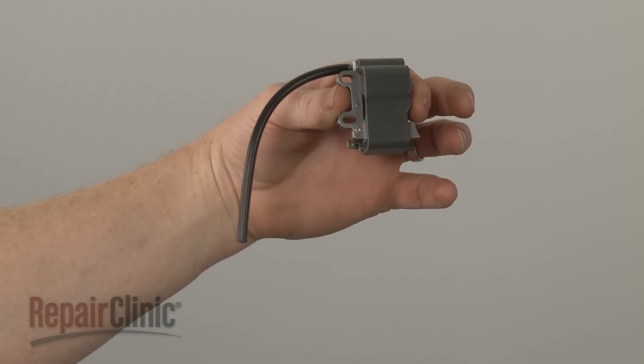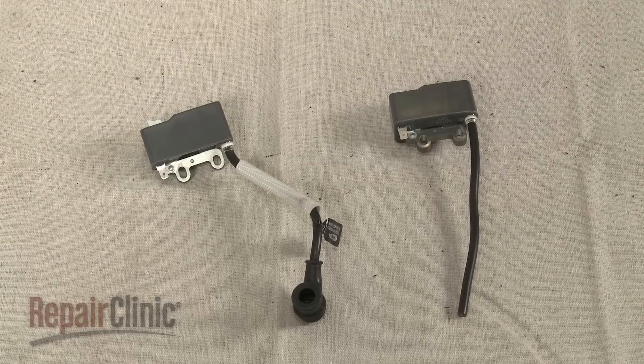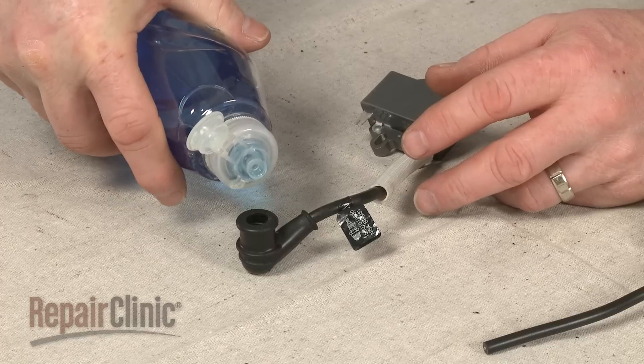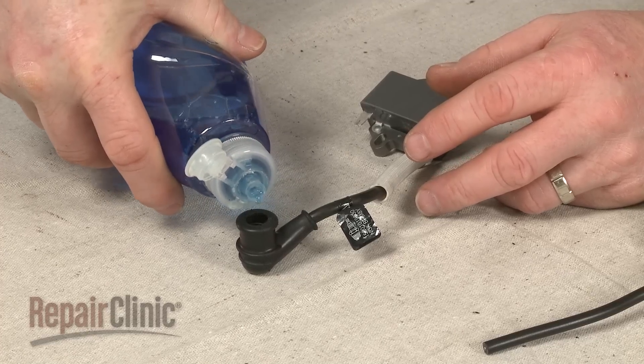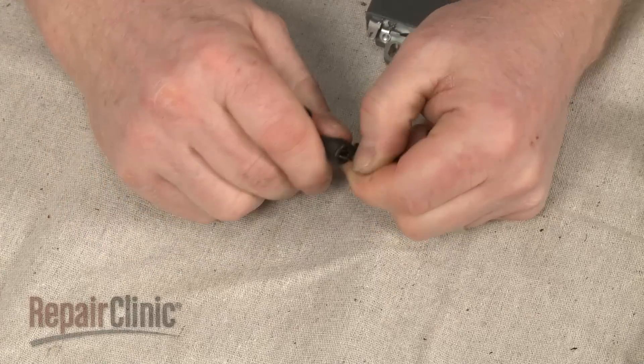Prepare the ignition coil for installation by transferring the boot, the terminal, and the insulator from the old coil to the new one, or install new parts. Consider applying liquid dish soap or rinse aid to the boot to make it easier to pull it off of the terminal wire.